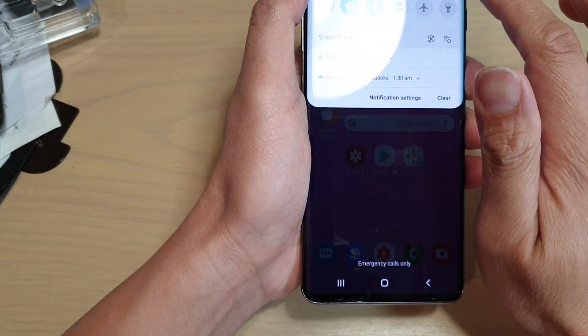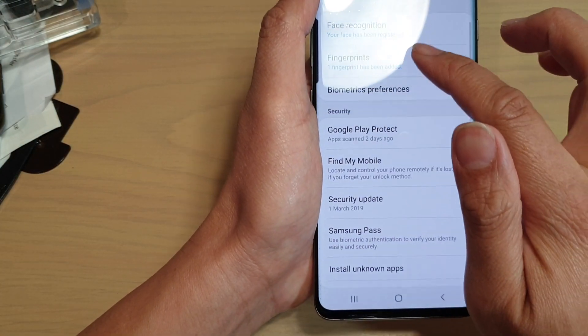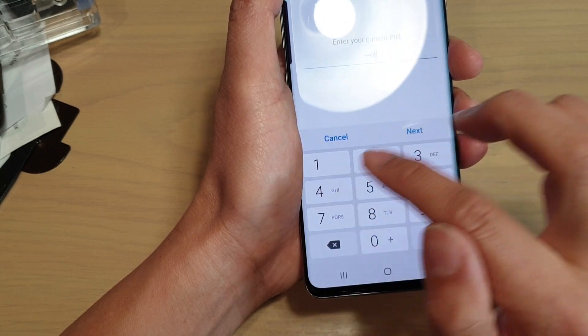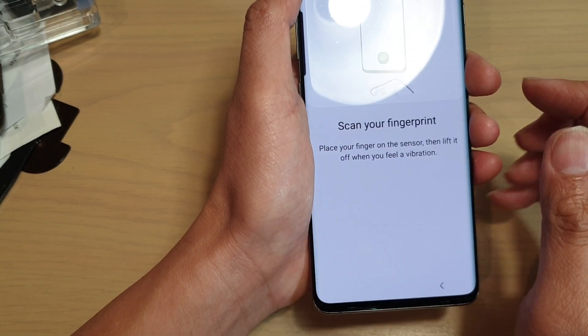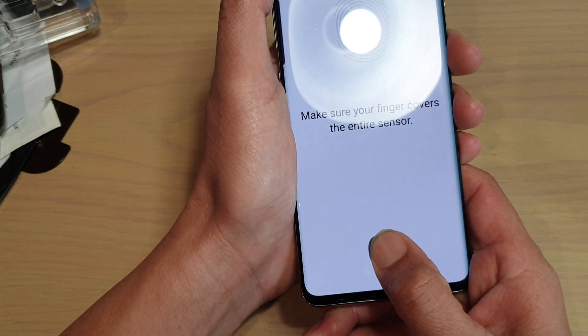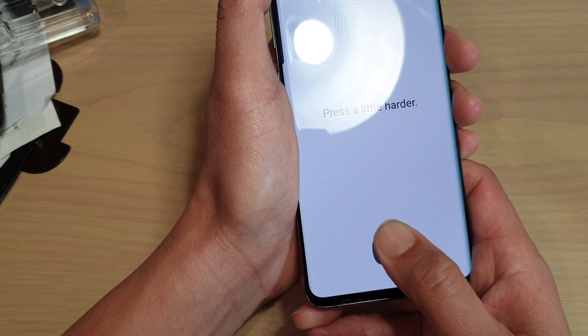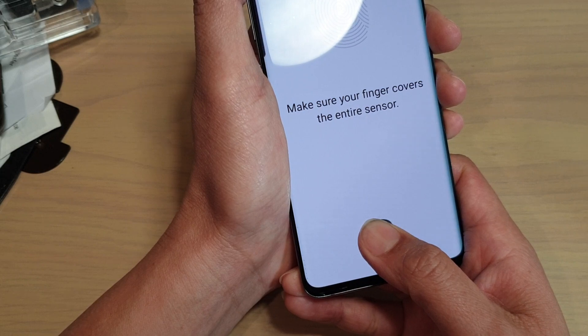So it doesn't work all the time. What we can do is try to add more fingerprints, just to make sure that we have everything covered. I'm going to tap on that fingerprint and I will scan my thumb again — the same thumb — just so that I have more scans of the thumb.